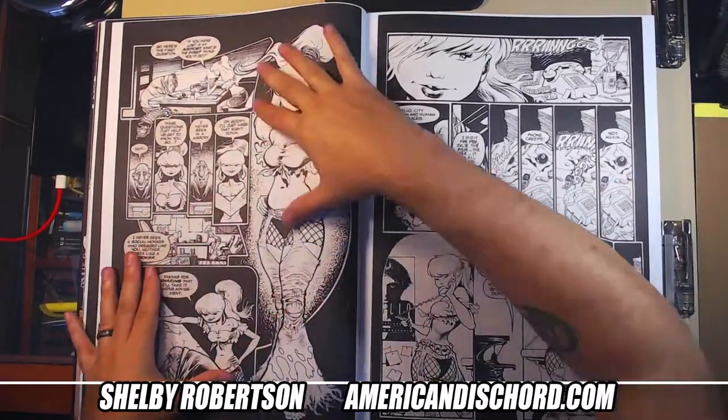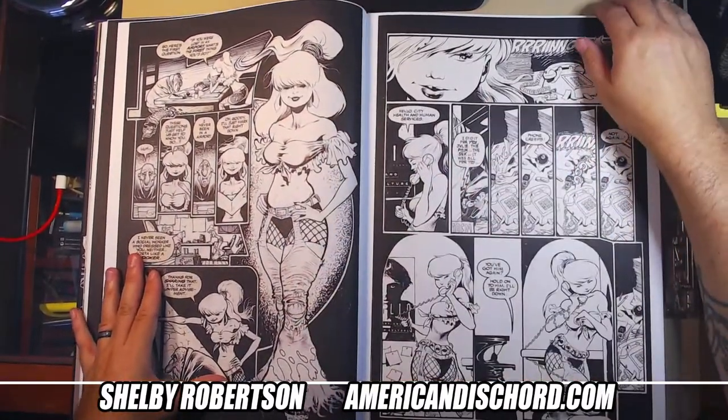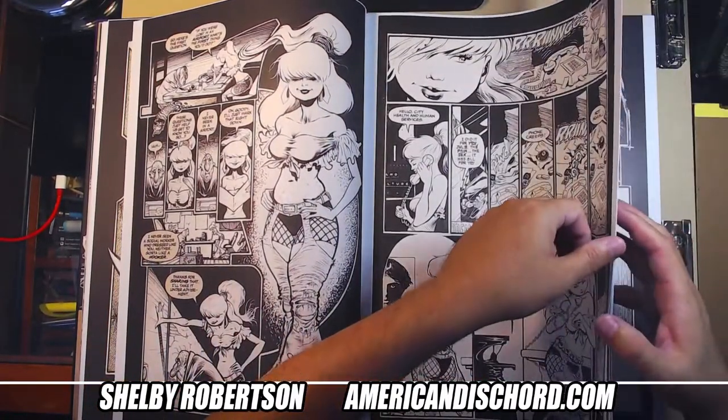When I see stuff like this it makes me want to design these insane layouts — these crazy-looking pages.